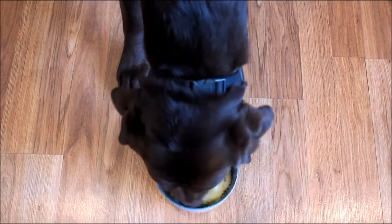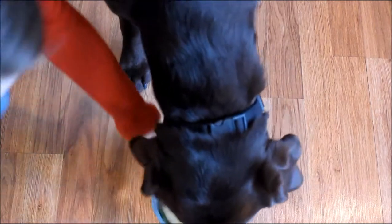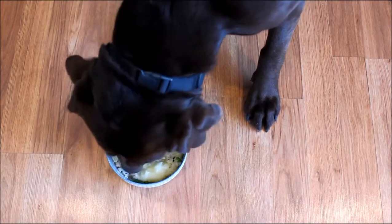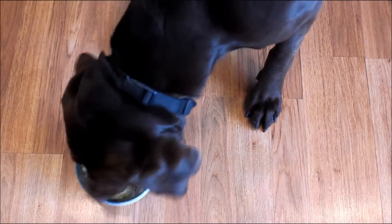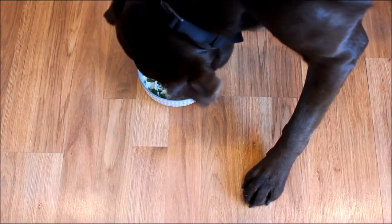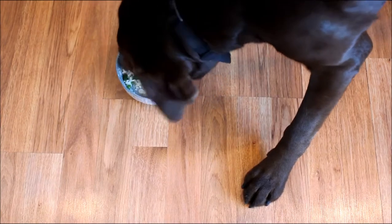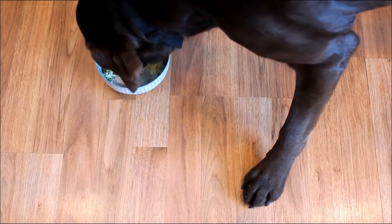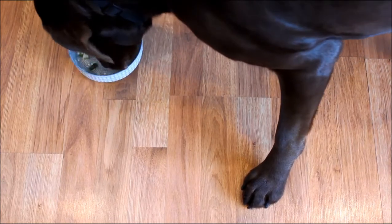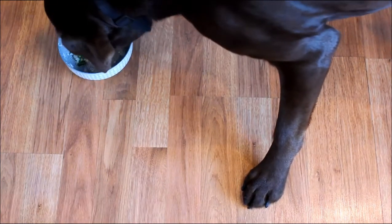Here is the finished gluten-free homemade dog food. Our chocolate lab Sadie loves it — this has no gluten in it, so if your dog is on a gluten-free diet or you just prefer to feed gluten-free, this is a great choice. It's very healthy for any dog and is a great diet for seniors and pets on a low-calorie diet as well.